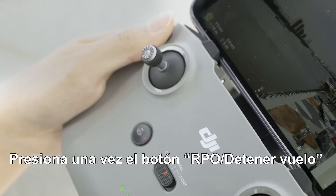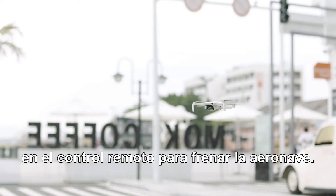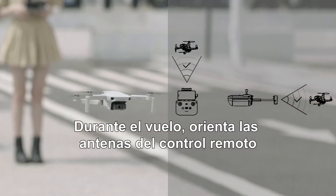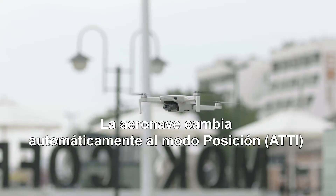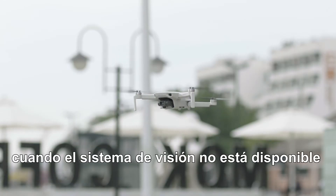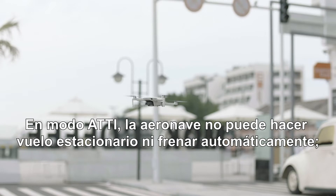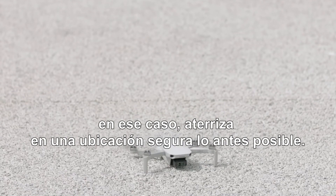Press the flight pause or RTH button once on the remote controller to make the aircraft brake. During flight, face the remote control antennas towards the aircraft to get an optimal signal. The aircraft automatically changes to ATTI mode when the vision system is unavailable or disabled, or when the GPS signal is weak or the compass experiences interference. In ATTI mode, the aircraft cannot hover or auto-brake — please land in a safe location as soon as possible.